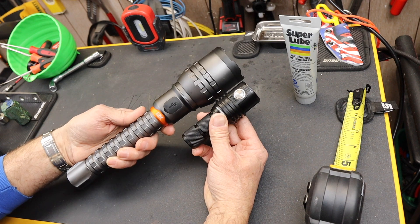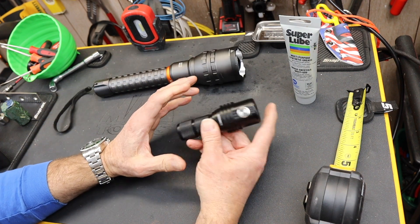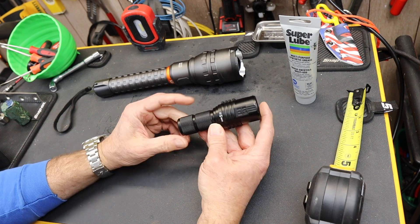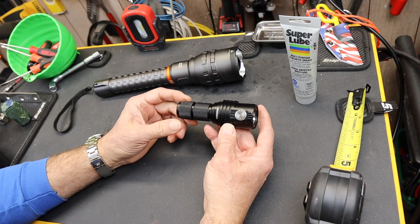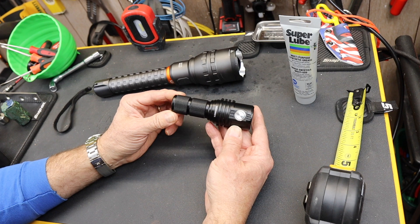This monster Nebo right here is 12,000 lumens. Now that's 13,000 — not 1,300. A lot of things are cracking the 1,000 barrier, but this cracked the 10,000 barrier and is on its way to 15,000. So you've got 13,000 lumens.